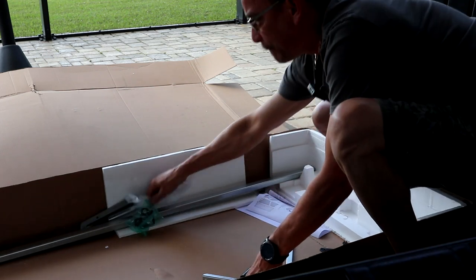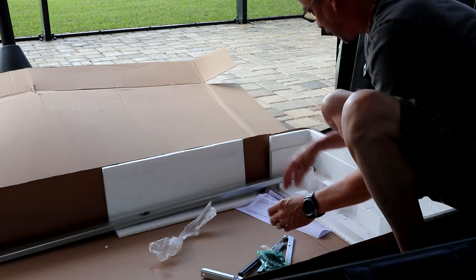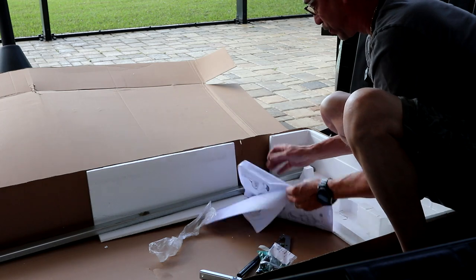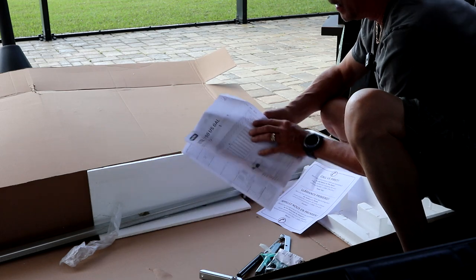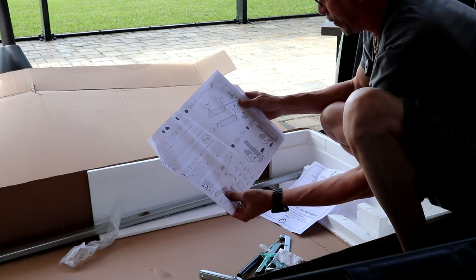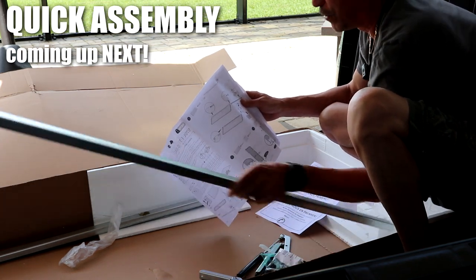We're going to have two of them, one for each side. There are a couple little pieces here. And we do have some screws, so we will be attaching this together with screws. And our instruction manual here. Looks like they clip right in place first. Okay — these bars are used as reinforcement bars, so we will be using these bars.